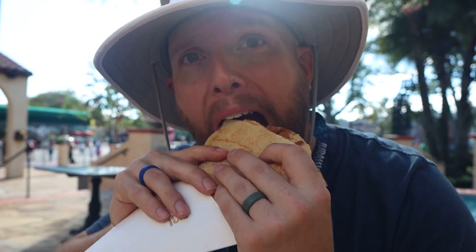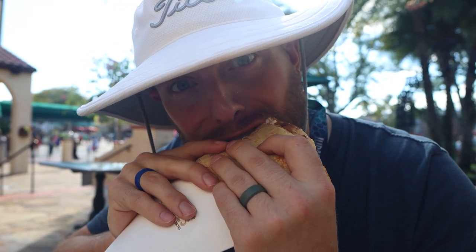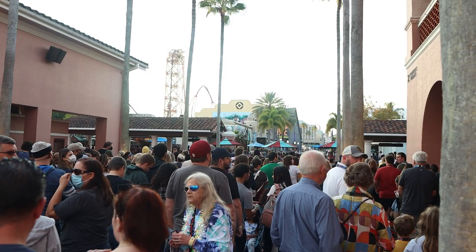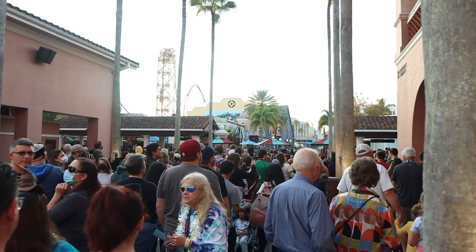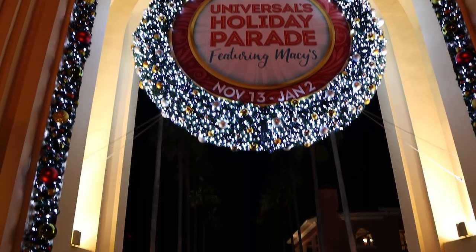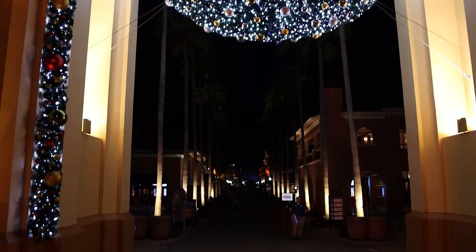A few other things to keep in mind: Express Passes go up in price as more people buy them — the whole supply and demand thing — and they can even sell out. We don't see that often, but we have seen it. So purchasing your passes early, especially if you're going during a busier time of year or the holidays, can save you a lot of money and guarantee that you get them.